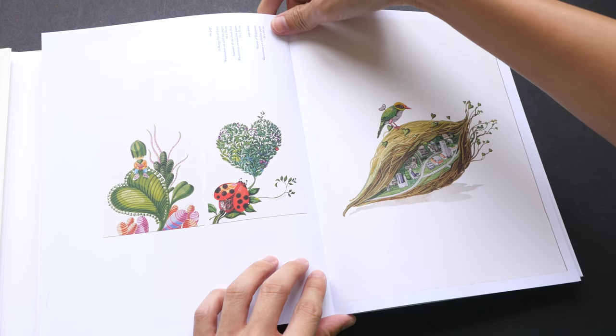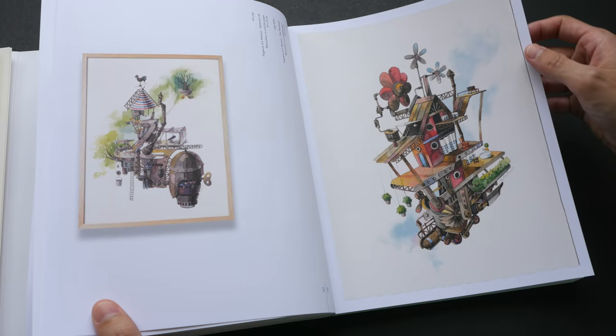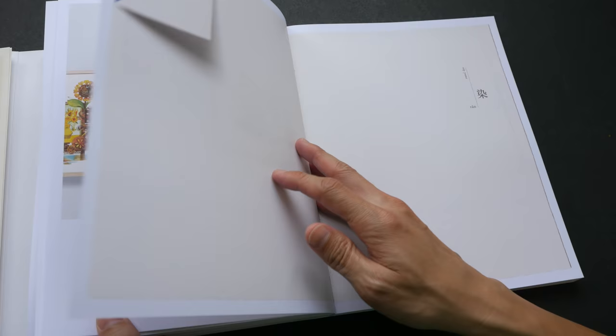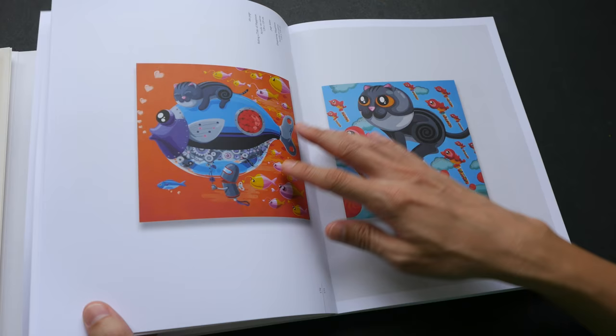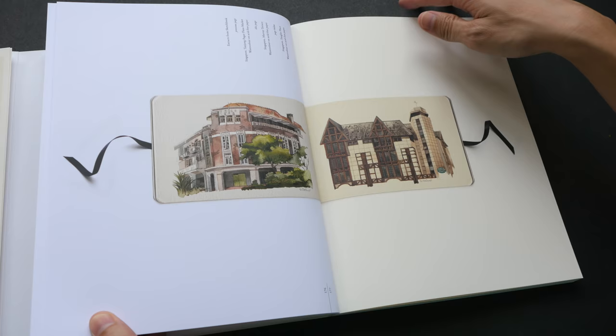As mentioned earlier, you can open up the book totally flat. This sort of binding works well when you have artwork that goes across two pages, though from what I can see, most of the artworks are actually printed on their own individual page. Oh, but this is where it really works well.